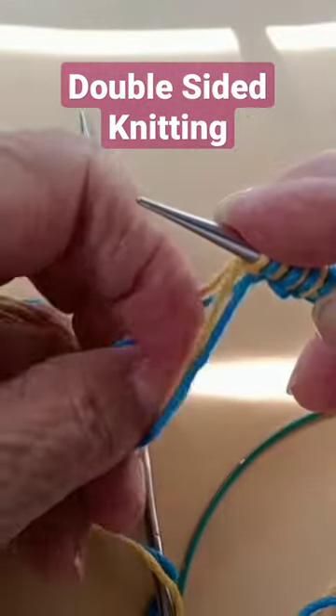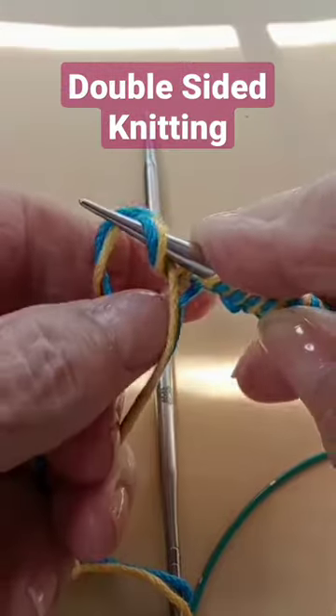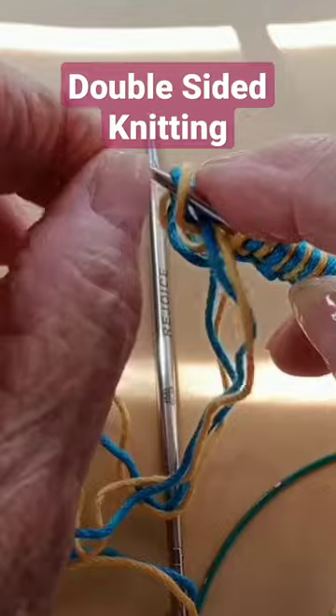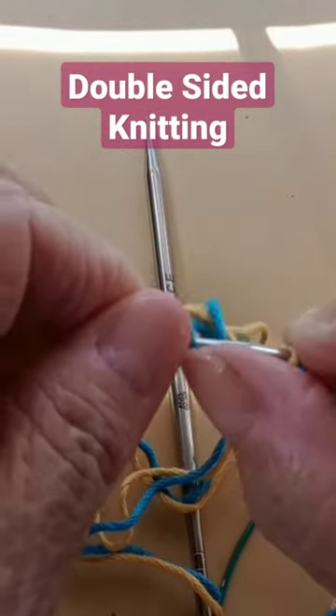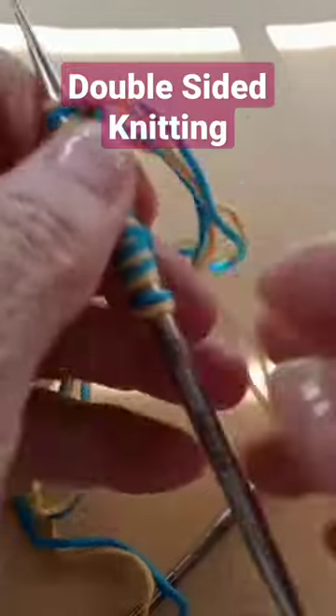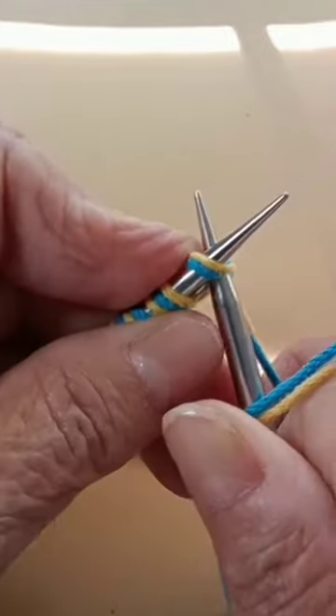At the end of a cast-on, I really prefer to make the two strands together. So let's get the blue first and the yellow next, and I'm ready to start my double knitting. Slip that first stitch as...